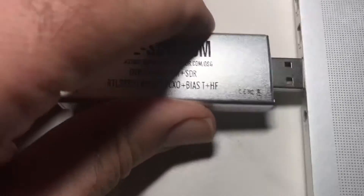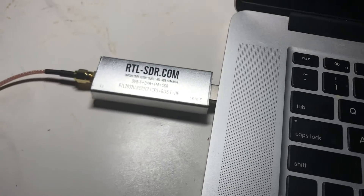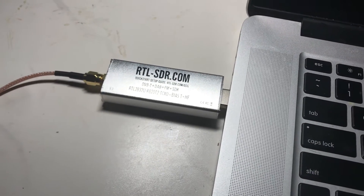I'll go into the next video on how to use this with CubicSDR — plug it into the Mac and watch the next video on how to work it. Thanks for watching, see you in the next video.